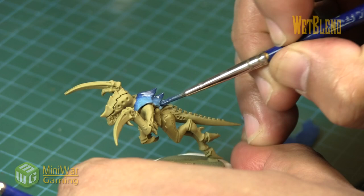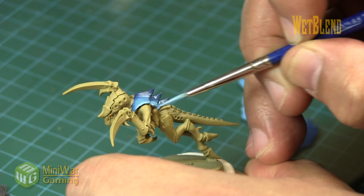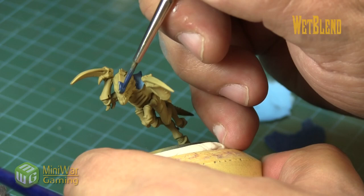As you can see, we just work our way around the model, concentrating most of the Cantor Blue within the center and blending out to a nice light blue at the outermost edge. You can edge highlight that if you like, just bring it all the way up again to get a nice, pretty finish.